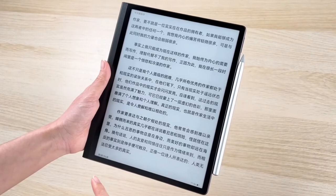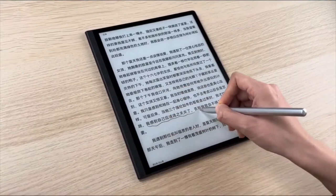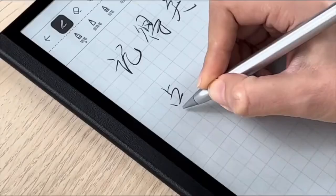The MatePad Paper's screen delivers a basic but competent viewing experience but isn't as sharp as the competition or suitable for much outside of text viewing. As this is an e-ink screen you have to deal with some delay when interacting with the touchscreen. The lag can frustrate if you try to do things too quickly, but if you're just tapping to turn the page or navigating through menus it's fine.